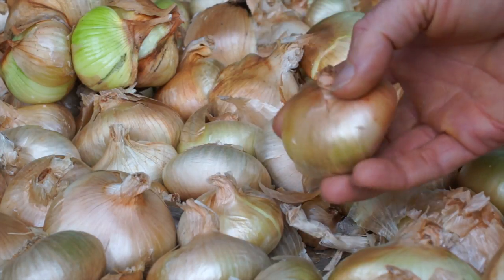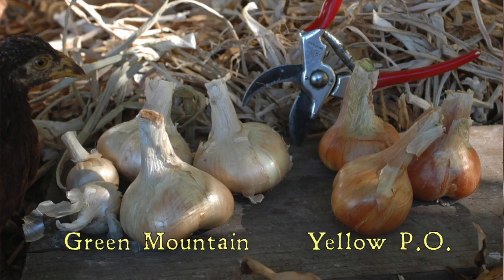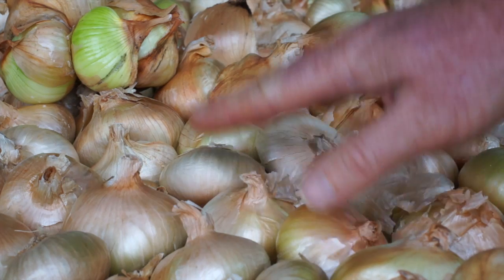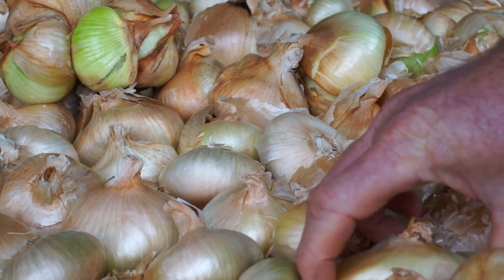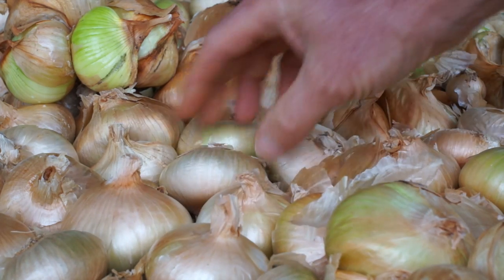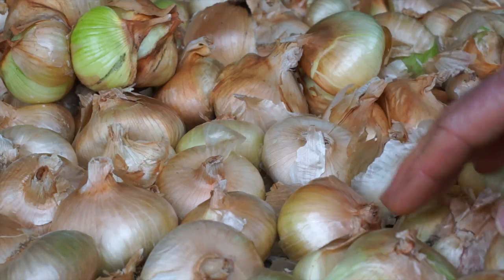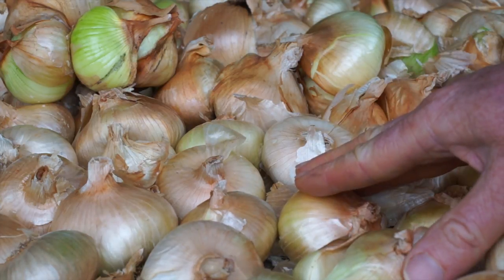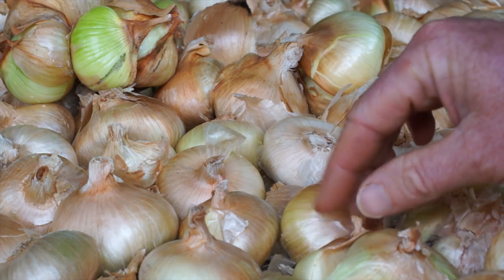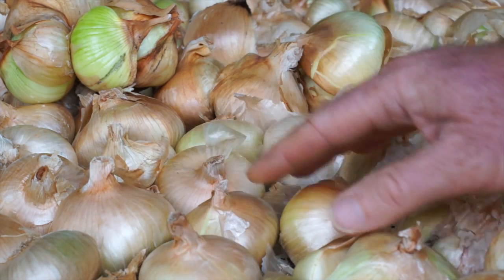The Green Mountain Multiplier solves some of the problems you'd want to solve in a potato onion. It's larger — you can see these are pretty nice hefty bulbs. It also seems to have fewer divisions; you definitely get ones with divisions but they're just not as bad. You get more of these nice discrete bulbs. The downside is that it tends to flower, which I see as a negative trait. If I plant these in the spring they don't flower as much and do pretty good.